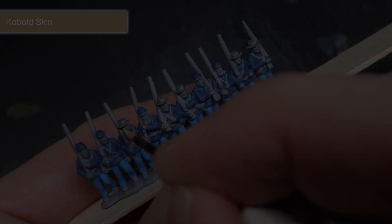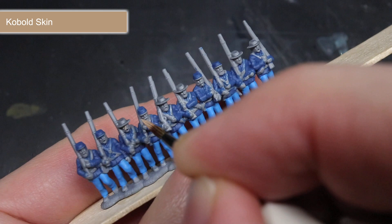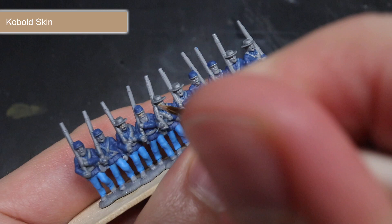For the exposed skin around the face and hands, I chose to use the paint Cobalt Skin. This paint works particularly well as a starting colour as it is light enough to benefit from a wash, whilst also being just dark enough to be able to highlight with a realistic skin tone.